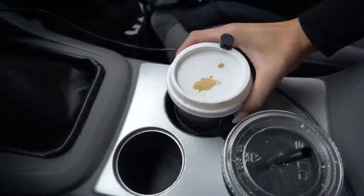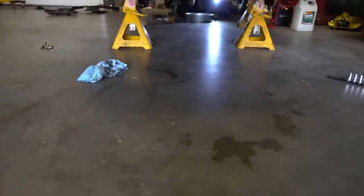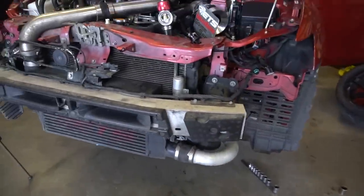Anyways guys, I'm gonna go get Devin a coffee because he's literally been slaving away on my car. I'll see you guys at Devin's house. Hey, I got you a coffee — is she ready to rip?